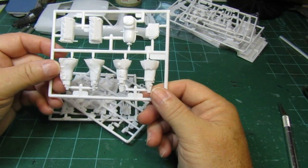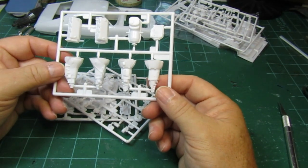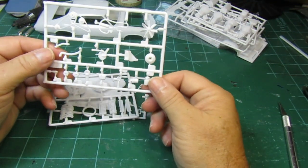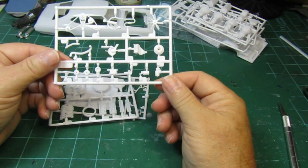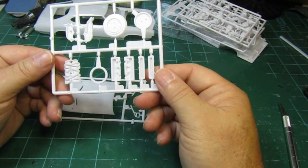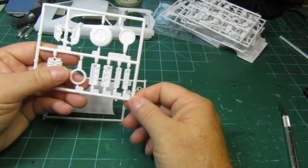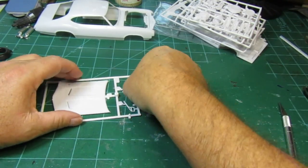A couple different transmissions here — so you probably have a manual and a standard, whichever you prefer. A lot of engine parts — kind of impressed with that. More engine parts here, and two different air cleaners. I guess whichever size or whichever motor you're going to go with.